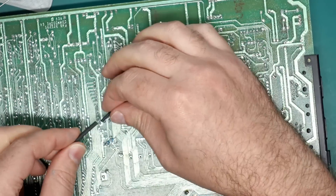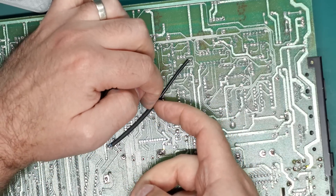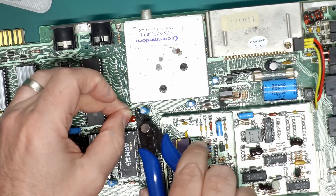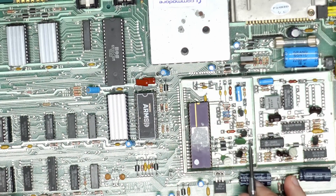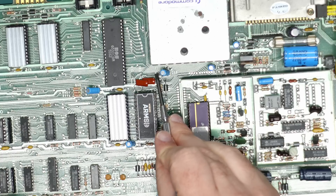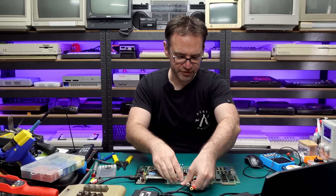I'm going to stick our 390 ohm resistor in the left hole where the capacitor was and solder that into place, then these two are just going to meet in the middle — with a bit of heat shrink to keep everything neat. That's the modification done. We now have a wire going from the right leg of C79 through a 390 ohm resistor up to the point at C12. We should now have a proper in-spec S-Video output from this machine — let's give it a try.